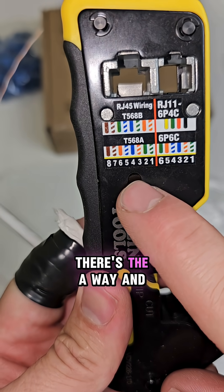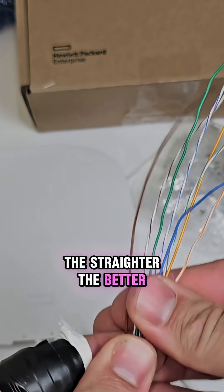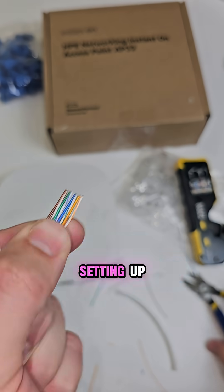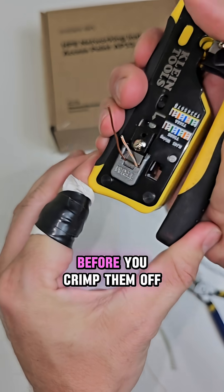There's two ways to terminate the cable: there's the A-way and then there's the right way. Lay out the wires in the correct order — the straighter the better. We want a great connection for our HPE networking Instant On access point. I like to use these pass-through connectors so you can check your work before you crimp them off.